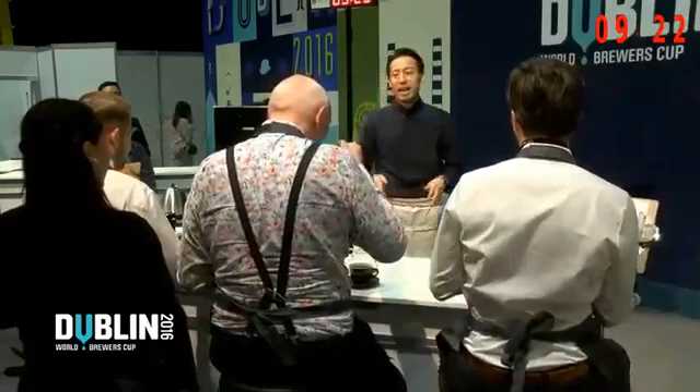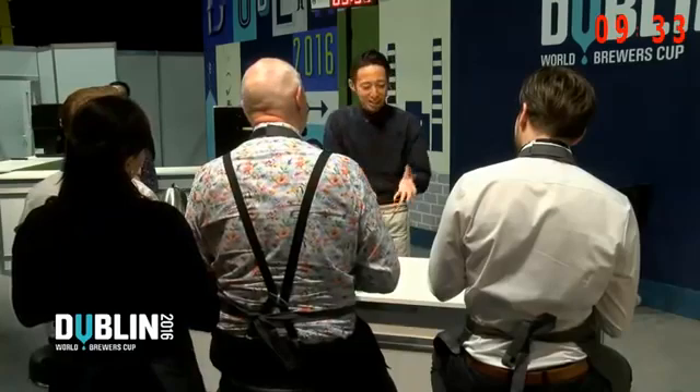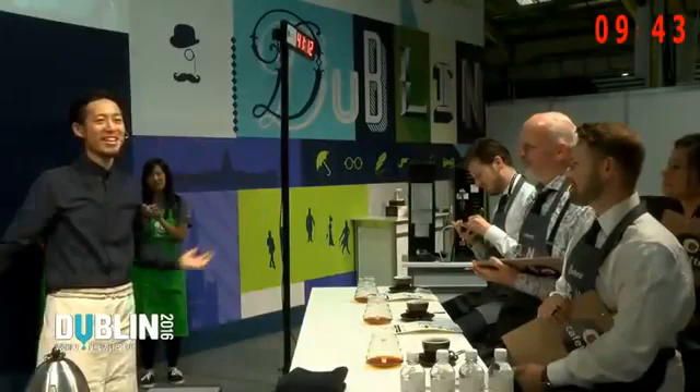How did you like my coffee? I'm not a roaster, and I'm not a farmer. I am a barista and a brewer. So, I will continue to pour my passion into brewing. I'm so happy and honored to brew coffee for you all today. I'd like to say thank you to you, the judges, and everyone in the audience, and of course, everyone who has been supporting me. Thank you very much.